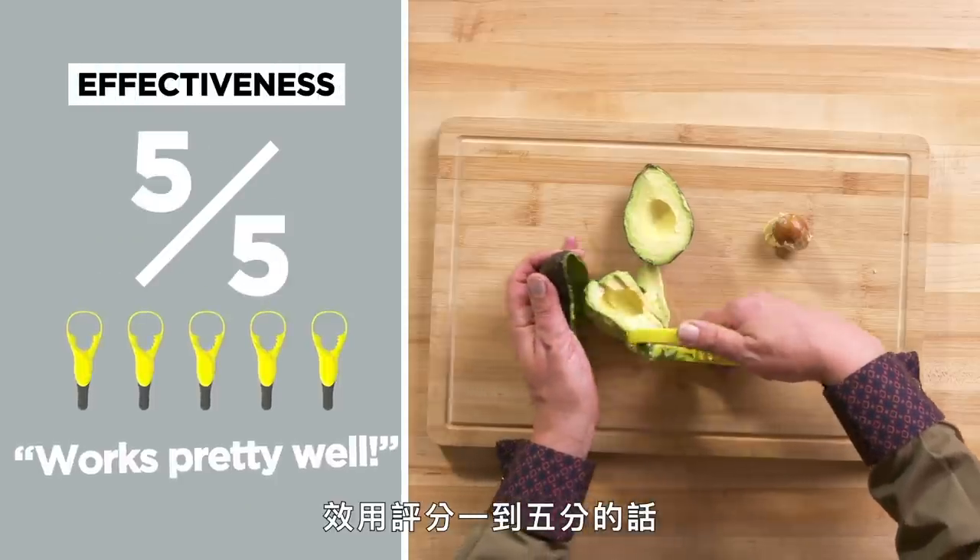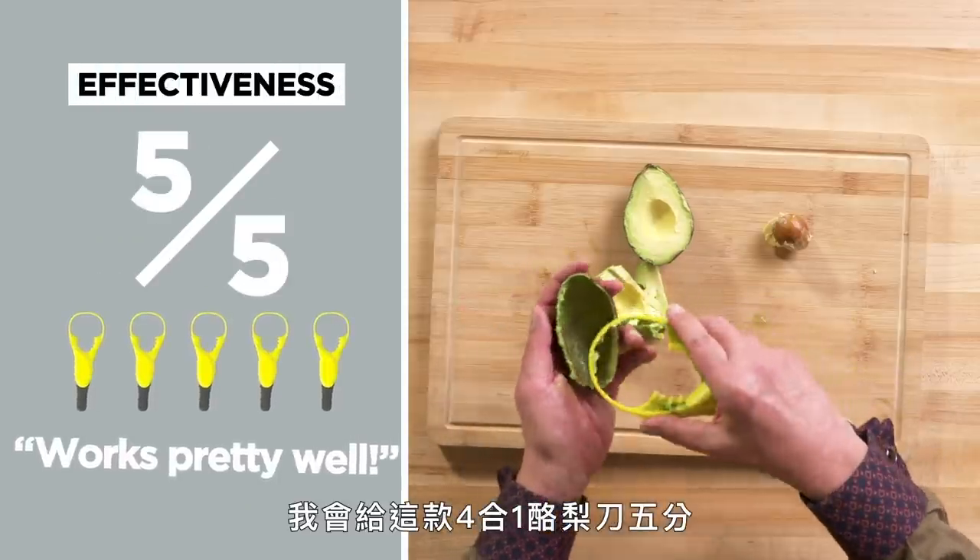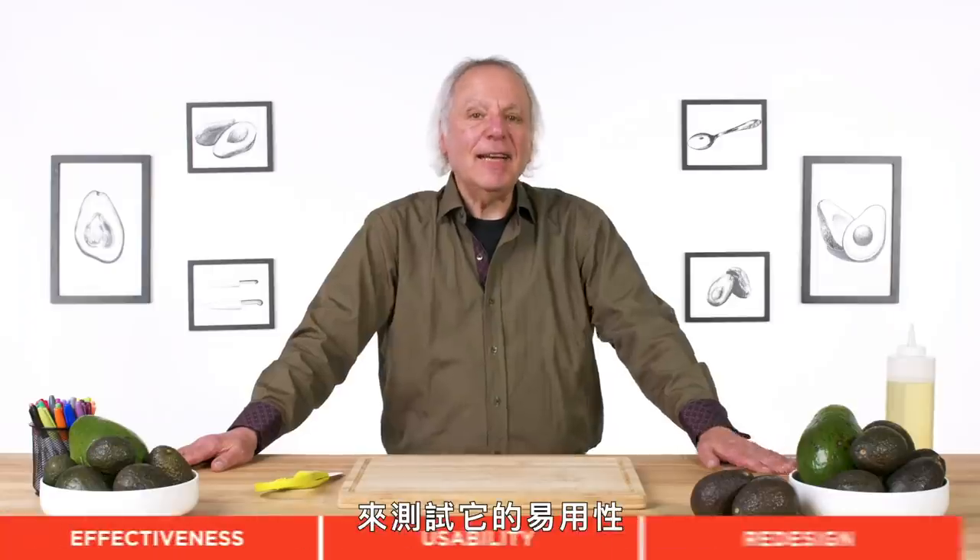In terms of effectiveness on a scale of one to five, I would give the avocado a five. I think it works pretty well. Yeah, I kind of like it — the avocado. Let's test its usability.